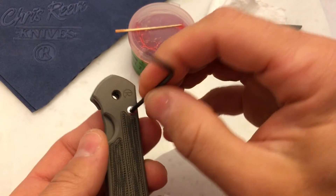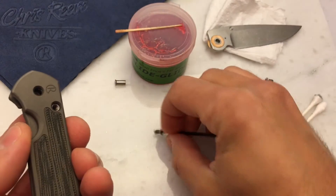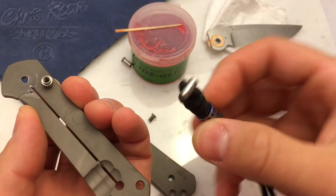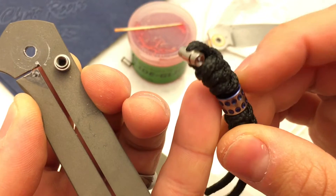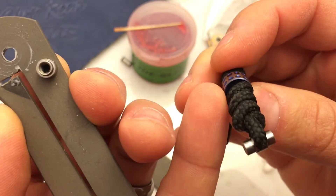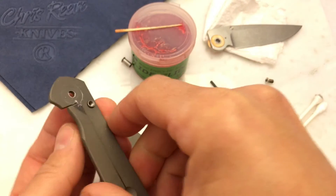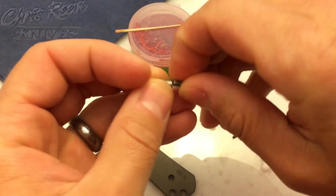Now we're going to remove our stop pin. I'll pull this whole assembly apart. I've decided I'm not hugely fond of lanyards, especially on the small Sebenzas — I prefer them without. This is a really nice lanyard though; the lanyard bead has beautiful blue anodizing. But I'm not going to put it back on. I'm going to carefully take my stop pin bushing out like that, then slide it right back on and reconstruct my little sub-assembly.